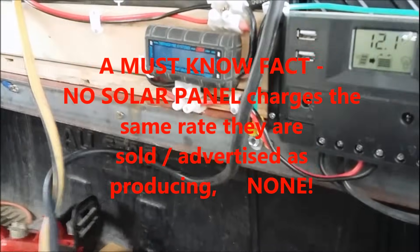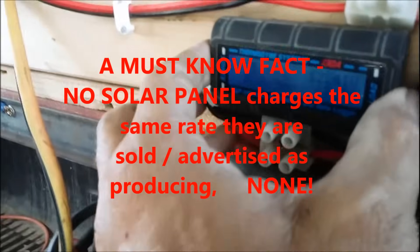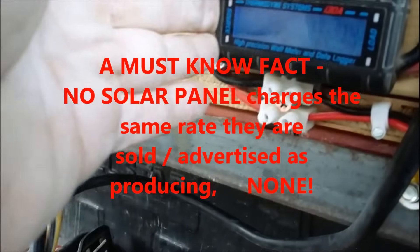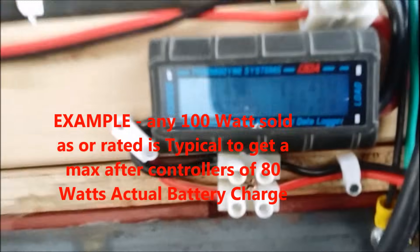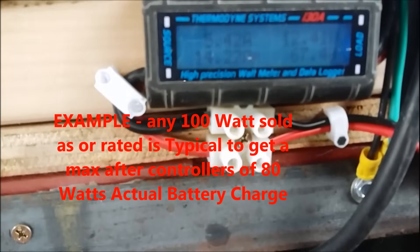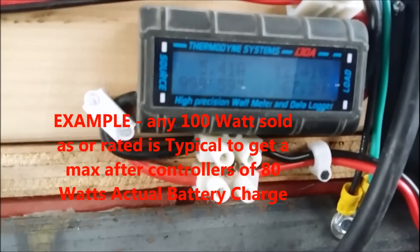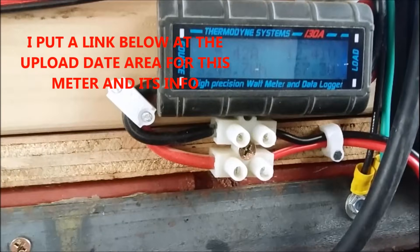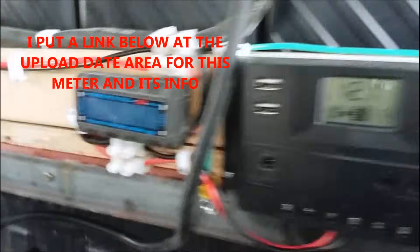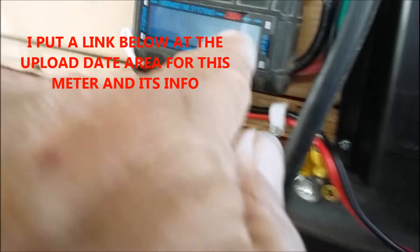I'm going to do a quick video on my Harbor Freight panels and show you this Thermadyne systems data meter — it's a watt meter. Right now I'm getting 67 watts and 5.4 amps coming in. There is the meter showing 12.1 volts.